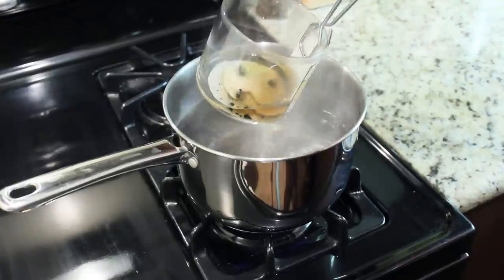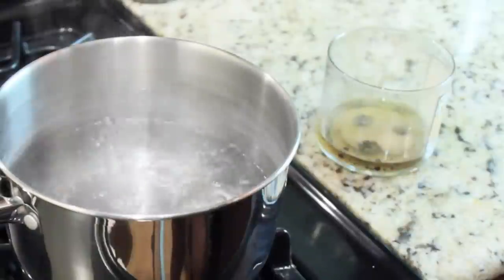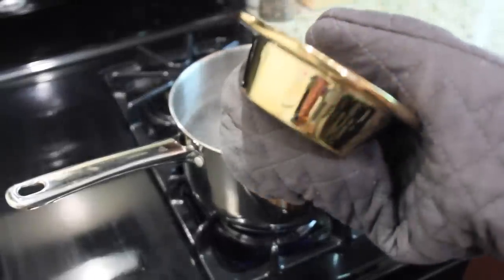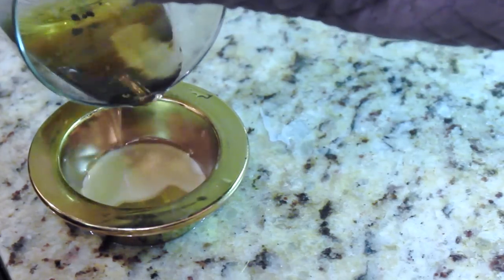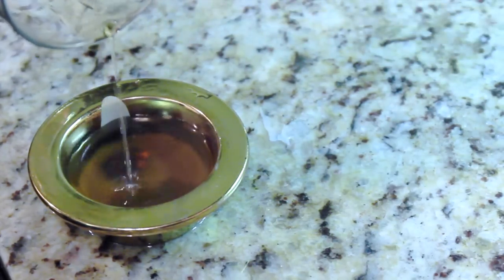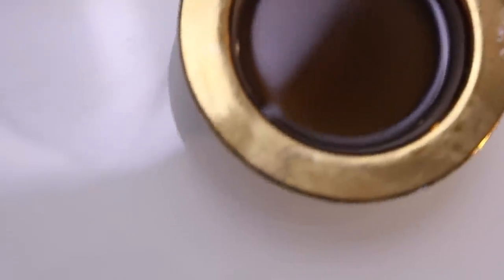Once the wax is 100% melted and we're able to separate the wick from the liquid, we're then going to pour this into the upper container part of our candle melter. It's really important not to burn yourself with the wax and don't spill it anywhere — it is so messy to clean up. We want to separate the wick and the burnt bits from the wax itself, so I'm carefully pouring that into my little bowl.